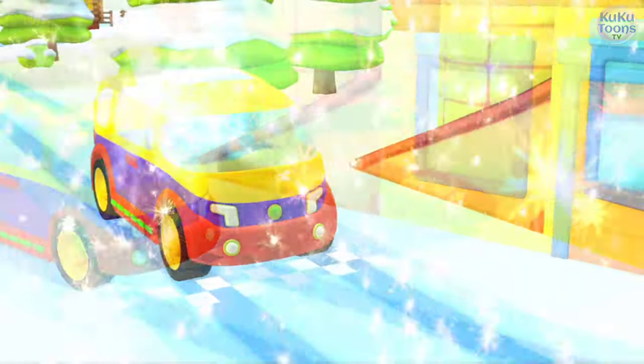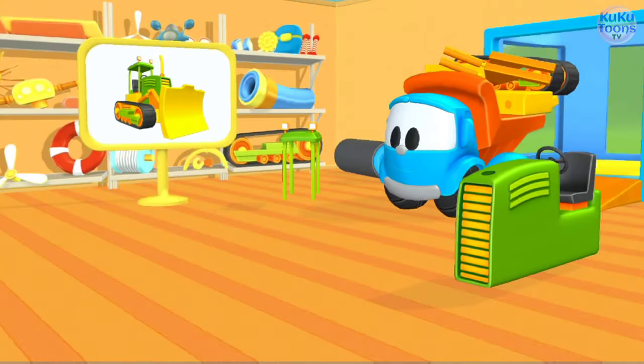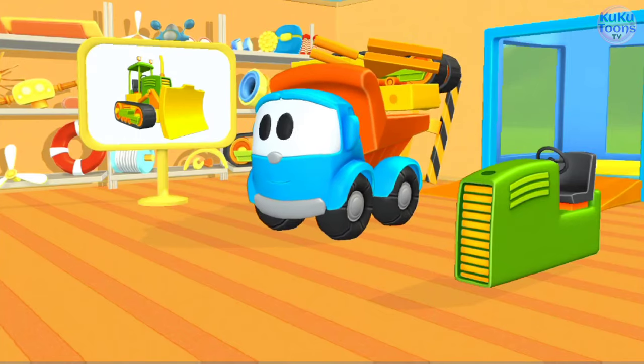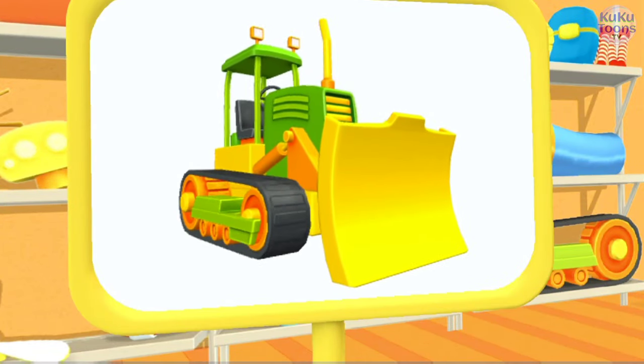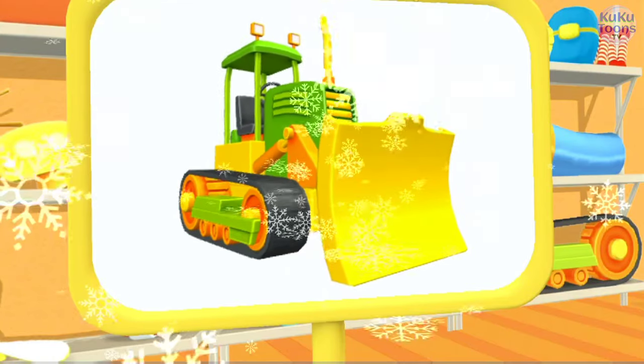Hooray! You did it! How about that? This is a bulldozer. Its big shovel will clear anything that gets in its way.